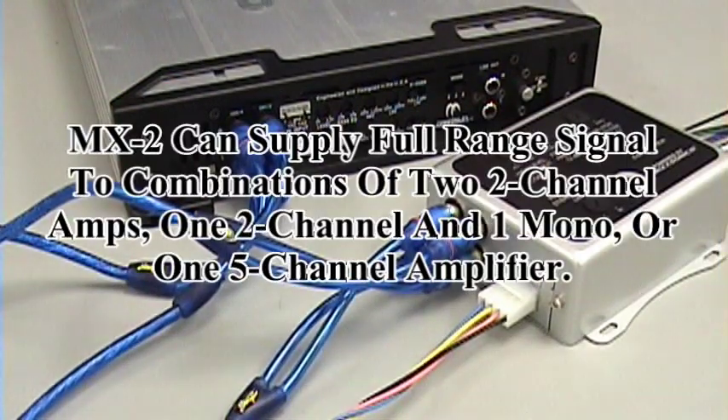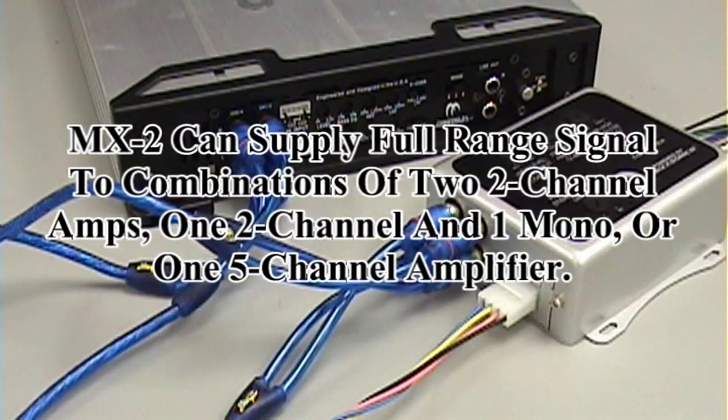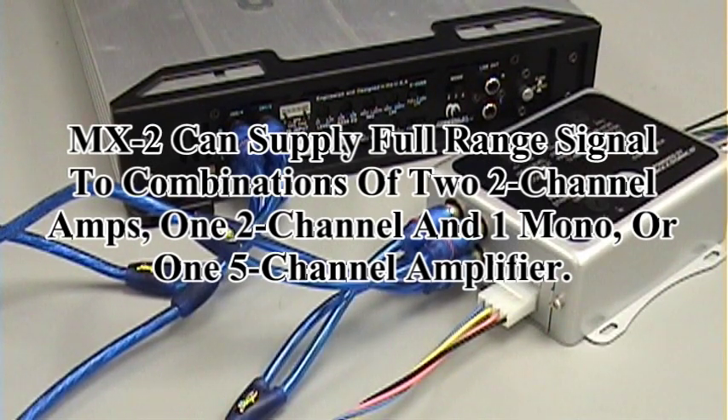Now this is just one example. You can also use two 2-channel amplifiers, one 2-channel and one mono block, or one 5-channel amplifier where you use the RCA outputs from the MX2 to the 4-channel inputs on the 5-channel and the 5-channel is auto-summed.